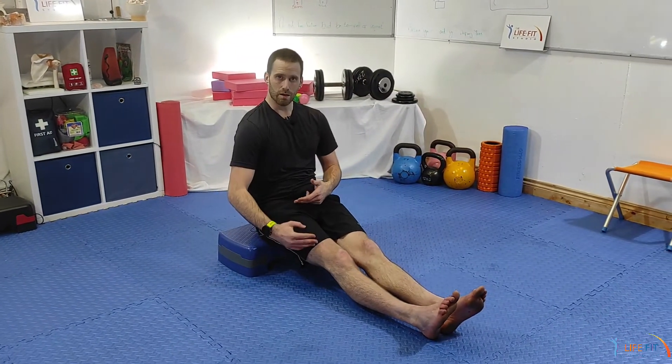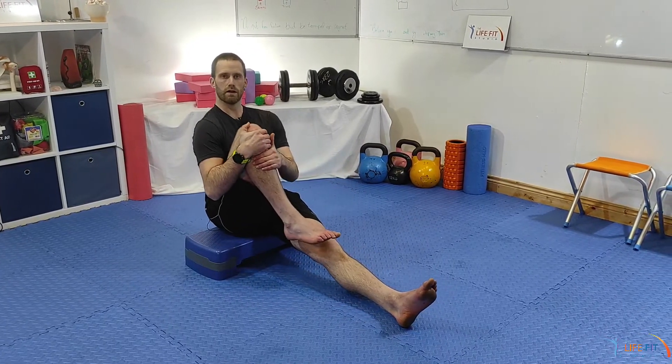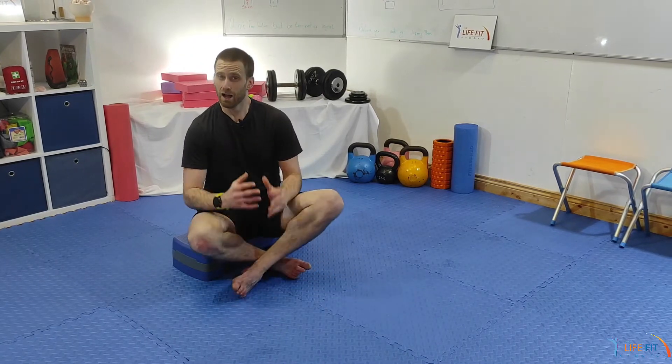Another good option is on the edge of a table. Get your hips right to the edge, lie back, and let the legs hang off — or pull one knee into your body as you do that for more stretch along the front of the hip. Remember, that tail tuck is vitally important. If you're struggling with any of the variations, go back to the basic tail tuck and master that first.